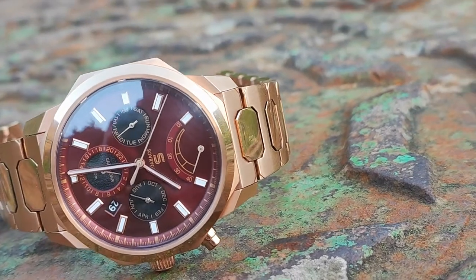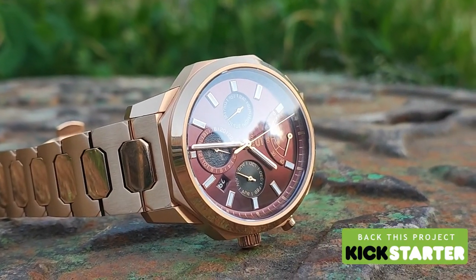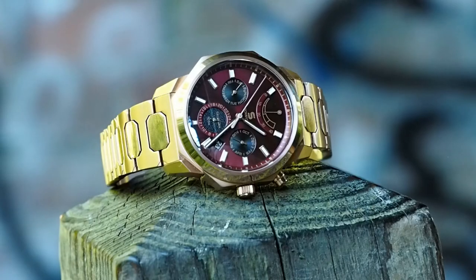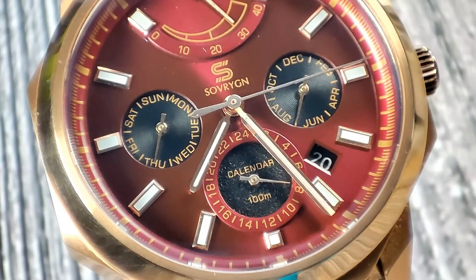The watch is currently on a campaign over on Kickstarter and all colorways are on a limited run of 500 pieces. There is a super early bird price of $515. The final release will have the following changes: the thickness will be reduced to 12.6 millimeters, the crown size will be increased from 5 millimeters to a more substantial 7 millimeters, and Sovereign have stated the date window will now match the sub-dials.